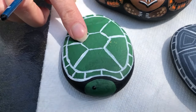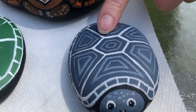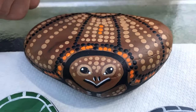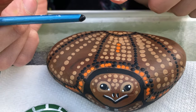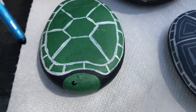From this point you can decorate your shell however you like. For this turtle I kind of just repeated that shape inside those squares. On this one I used the back of the brush dipped in paint to make little dots for texture. You can also use that technique to make eyes and scales on the face.